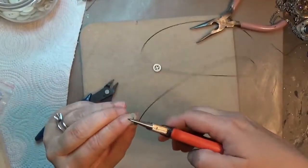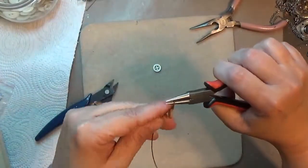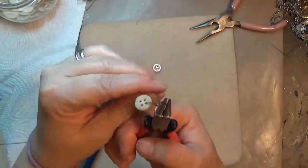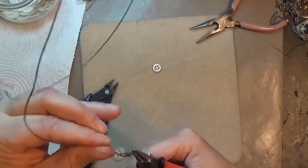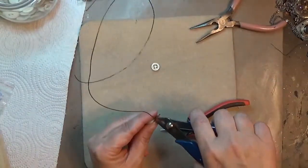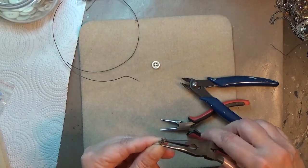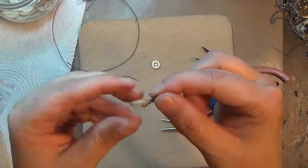From here this is basically just a wrapped loop. I'll link to my tutorial on making wrapped loops, but all I'm doing is making my loop with my round nose pliers. I'm going to continue holding this and wrap back down over the initial wrap. When I get to the base of the button, I'm going to take my flush cutters and trim my wire, then grab my chain nose pliers one more time and secure the end of that wire — just tucking it against that wrap. And that's it — I have a wrapped loop on my button.